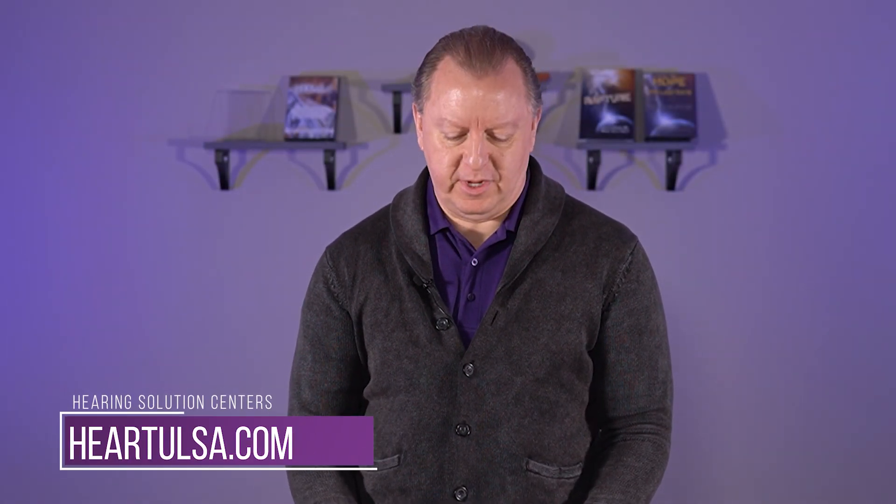Hello, my name is Dr. Scott Young with Hearing Solutions Centers, and today we're going to talk to you about hearing protection.